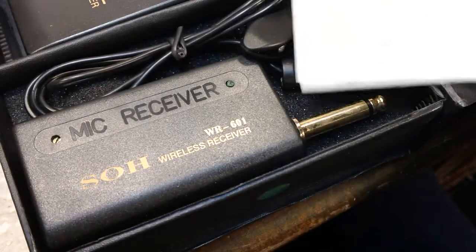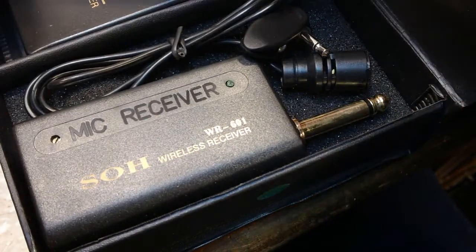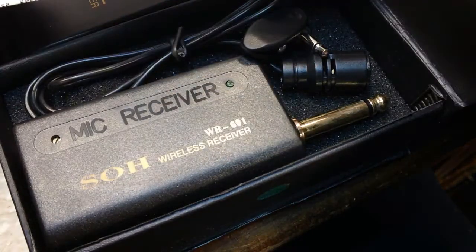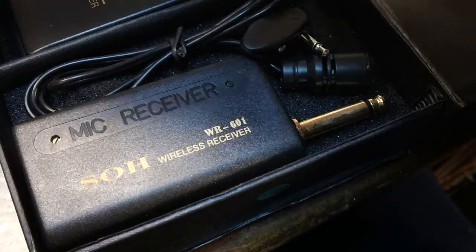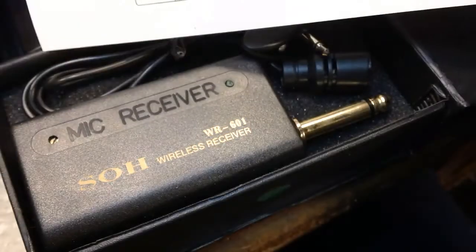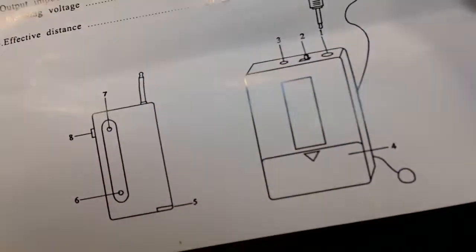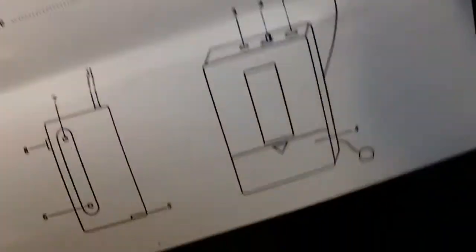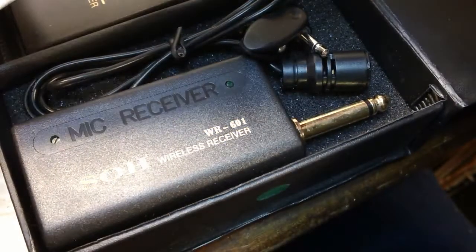Now this may not be very good — obviously at ten bucks it probably isn't. Of course it's Chinese, but I got it from a US seller for ten dollars. There really wasn't a lot of difference in price from China versus here, so I thought this will be something to play with. You guys ought to know me well enough by now that I like to play around with stuff.